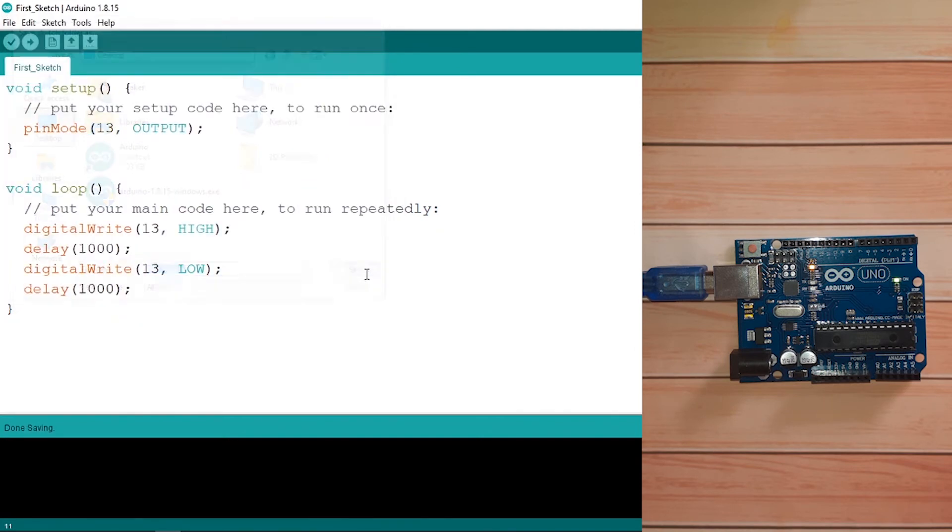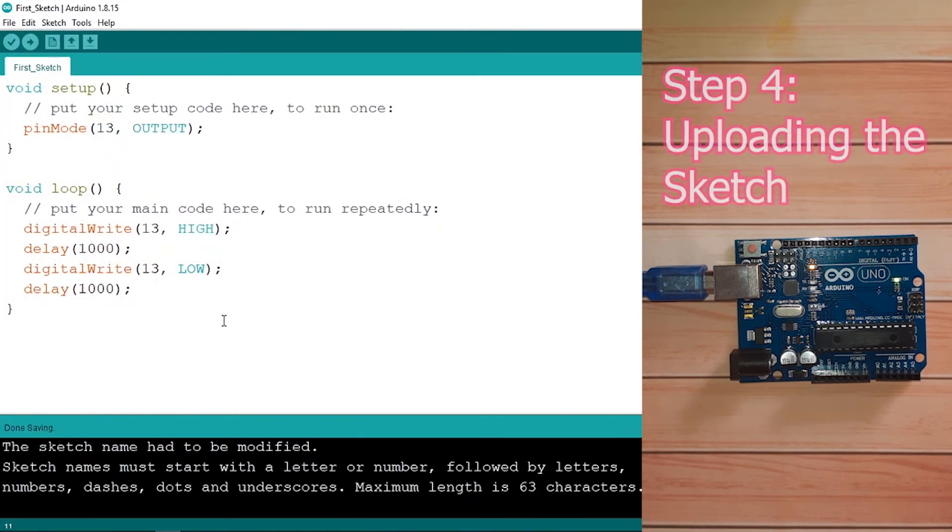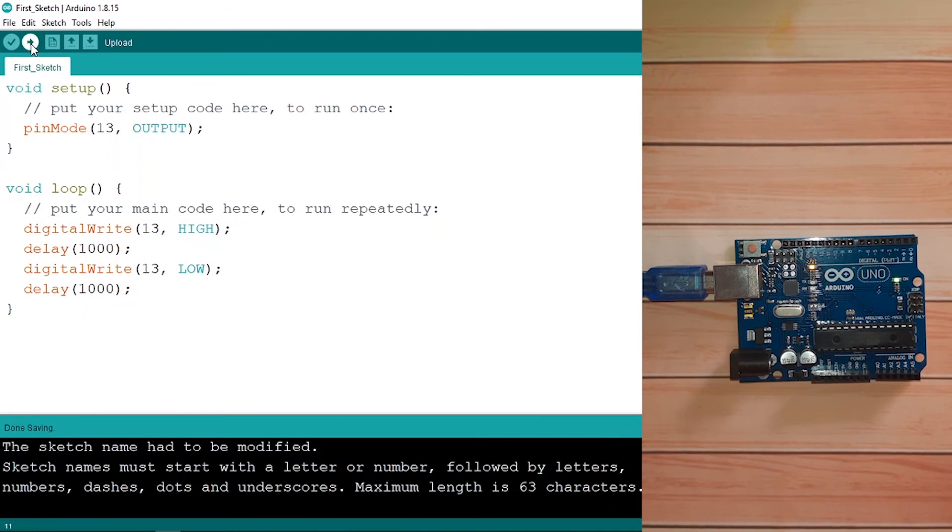Hit Save. The final step is to upload our code into the Arduino so we can see the LED blinking. To do that we use this arrow button called Upload.